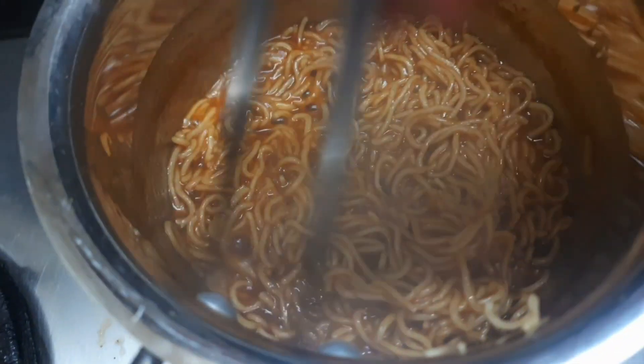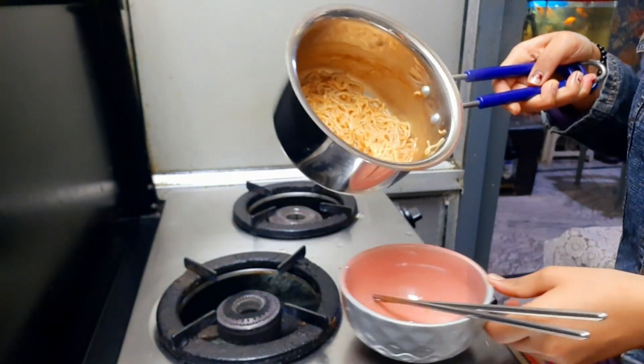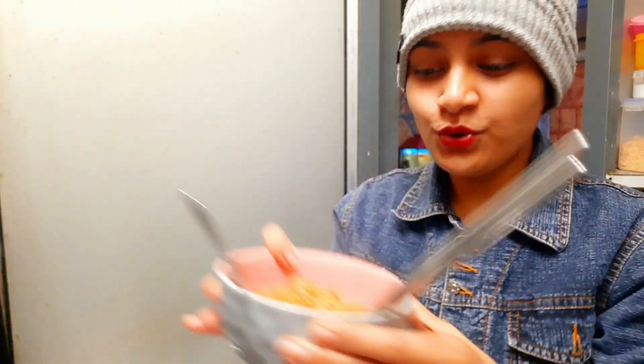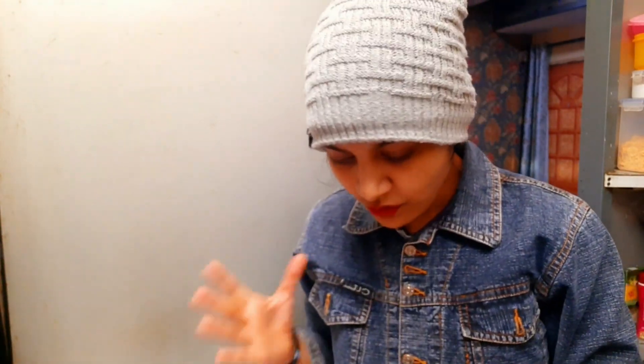So it's ready now, it's done. Let's taste it — and one thing: my review is honest because we are not endorsing any brand. So here we go. The smell of it is a little bit there, but it doesn't have so much.